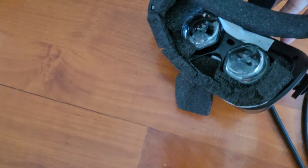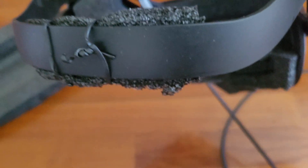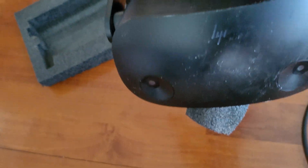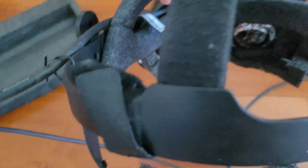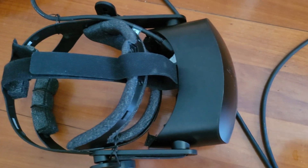When you've got it on, the fit won't be as comfortable, but it's not bad. It's still quite light. I might add a counterweight at the back, but it doesn't seem necessary at the moment.